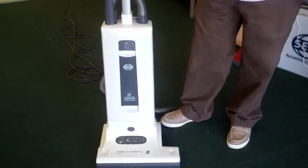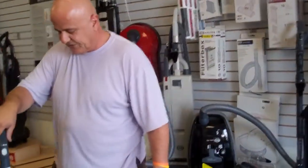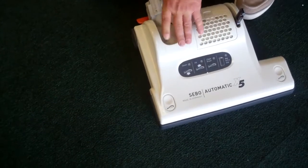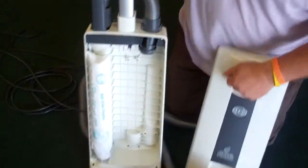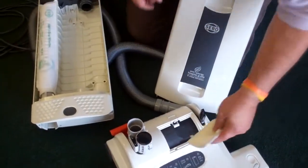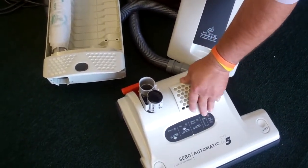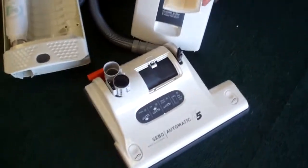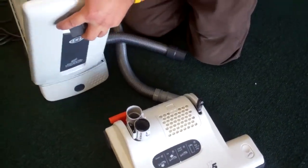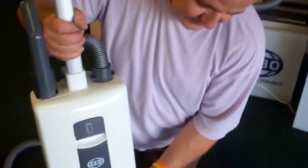If you ever need to remove the top housing for storage, it's very simple — lay it flat, push this button, and wiggle it out, and the whole upper part gets removed. According to SEBO, every 20th bag — though that may vary depending on your allergies and neighborhood — you need to replace both the exhaust filter and the motor filter. You can buy bags in a package of 10, or a service kit which includes 10 bags, both filters, and a brush strip. In some areas you may want to replace the filters every 10 bags instead of every 20.